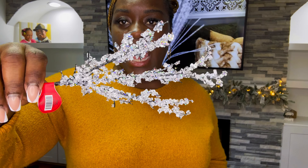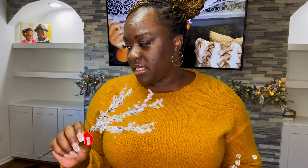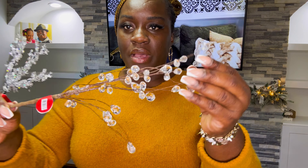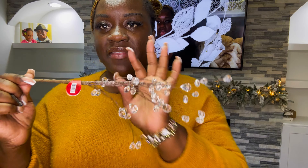Another thing I picked up from Hobby Lobby is these little crystals — they were $0.99 and 50% off, so I got them for $0.50 each. I got 10 of these. I think I'm going to decorate my garlands with these. I also got this one — it's a crystal too, absolutely love it. These were $3.99 and they were 50% off, and I also got 10 of these.